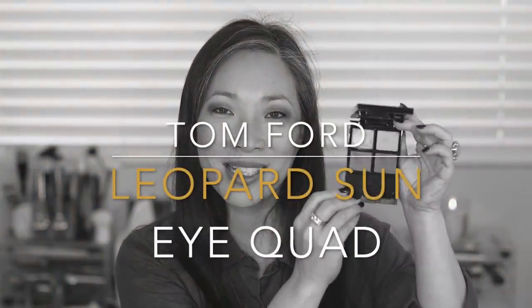Hey guys, welcome back to my channel. We are on day six of the new Tom Ford eyeshadow quads. We're going to be talking about Leopard Sun today. This one is a real beauty, especially if you're into warm tones. If you're interested in seeing me do a demo of this eye look, give you a review, and give you some swatches, then just keep on watching.